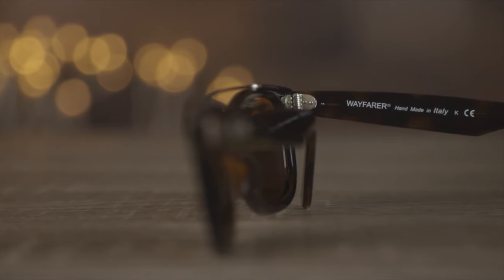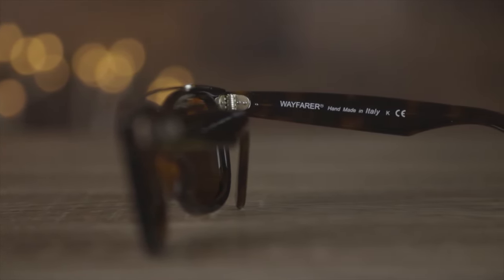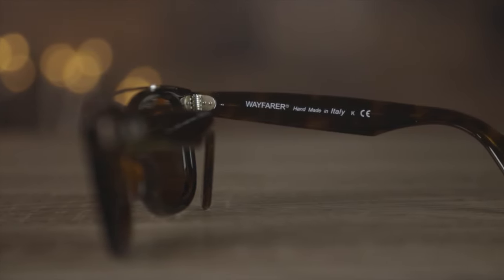These are built on the original Ray-Ban Wayfarer platform, so in the inner right temple these sunglasses say 'Wayfarer handmade in Italy.' Because they're built on that same platform, they are made in Italy and because of that the build quality is going to be very, very good.